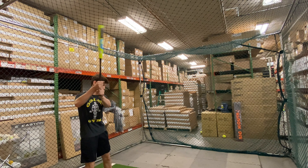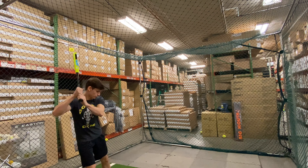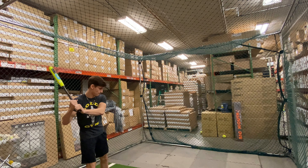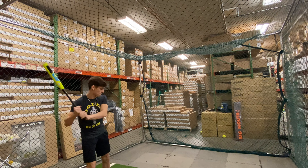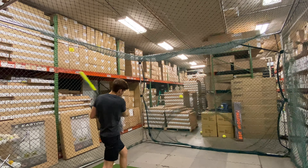Man Max coming to you live from Closeout Bats, and today we are hitting the Miken Freak 23 Kyle Pearson Max Load End Load Slow Pitch Bat ASA from 2020. Let's hit it. So this is a new bat for Miken for 2020 — the Miken Freak 23 Kyle Pearson Max Load.